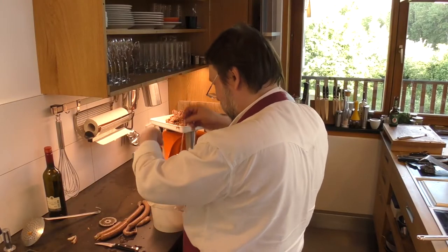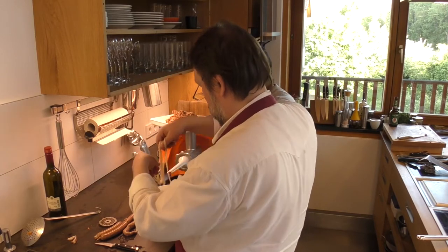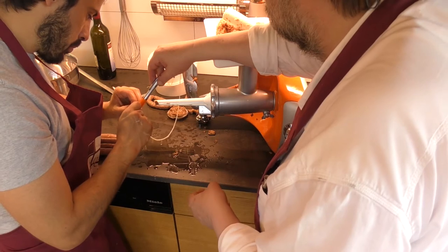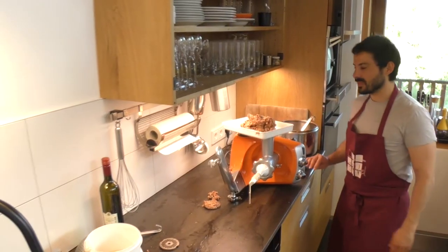Now we're gonna make the best sausage. The difficult thing for every butcher is to find the start. I have it. Now we're on both sides. Perfect. Now the perfect session.